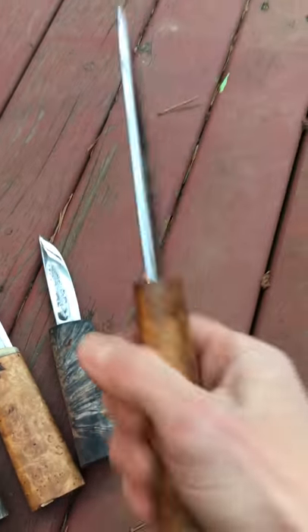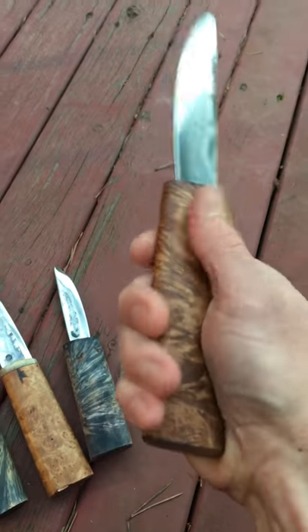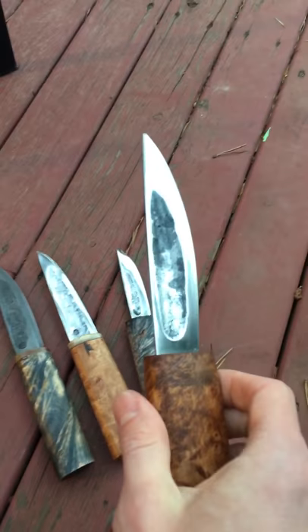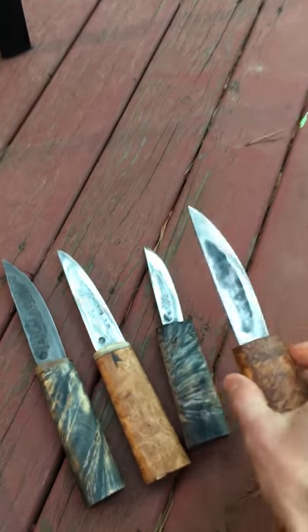This is the same maker for these two. This is a bigger version of it that I just got — really nice handle. You can see how different the two are; the blades are pretty similar with the same kind of finish.